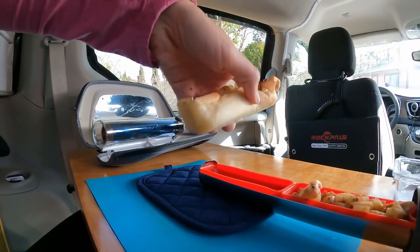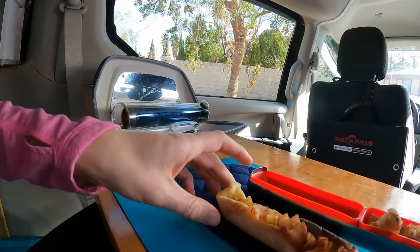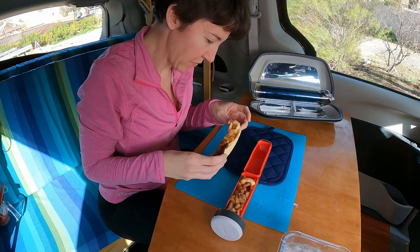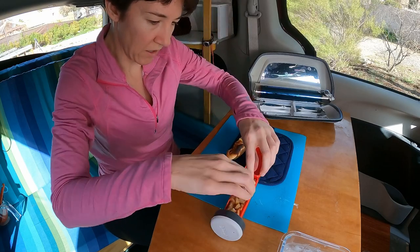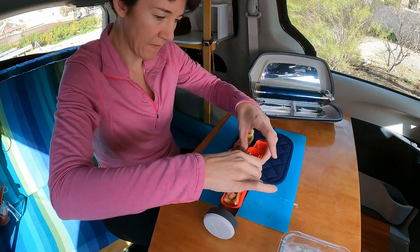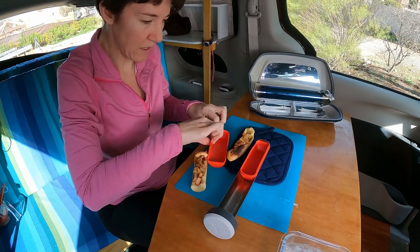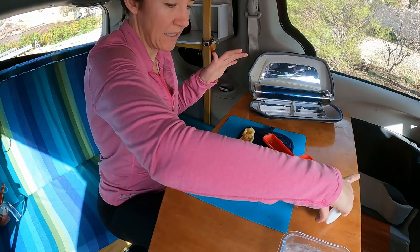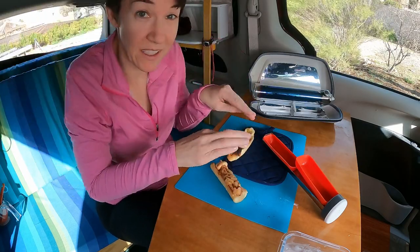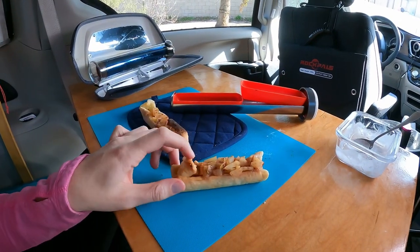Oh, a little bit — it's not really done on the end there. That's the end I didn't flip soon enough. If I would have flipped it sooner, that would have cooked better. Let's look at our other one. Oh, it's so hot. This one's, like, perfectly done — let me show you. Look at that. Perfection.